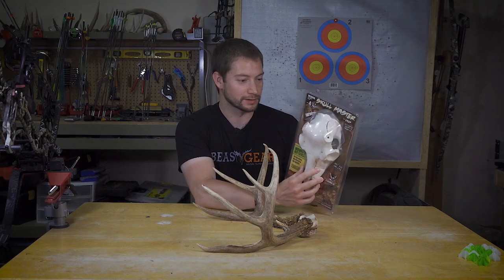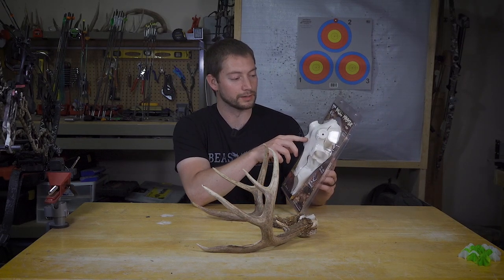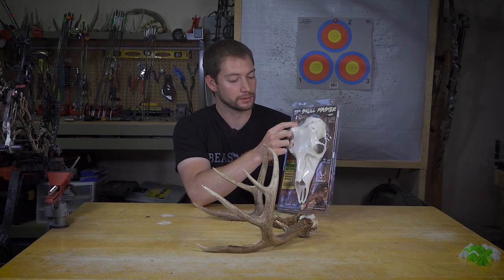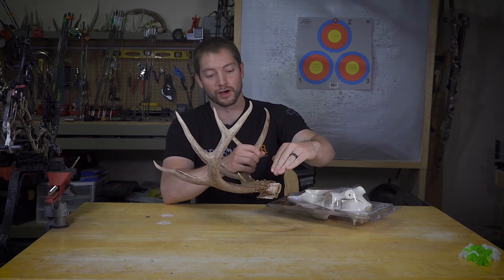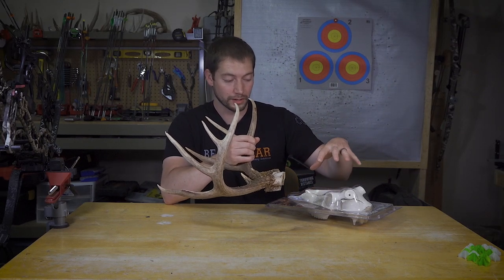Mountain Mic's Skull Master kit — I got this from Amazon Prime, $17 shipped to my door. I ordered the medium because the bases are less than five inches, which is what they call that particular size. The gist of this thing is really that it's just a plastic skull that you mount the antlers onto.